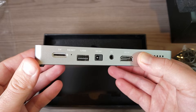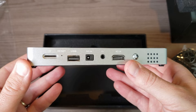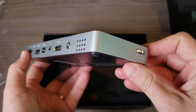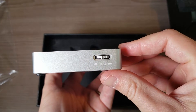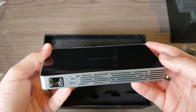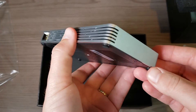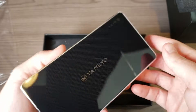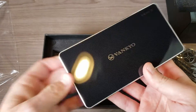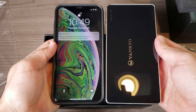As far as ports go, you can see we have an SD card slot, a USB port — that's probably what you'll use for the 2.4 gigahertz dongle — we also have our 5 volt charging port, a headphone jack, and a power button on the back. There's also a speaker on the back, manual focus on the side, and the projector lens up front along with air vents to prevent overheating.